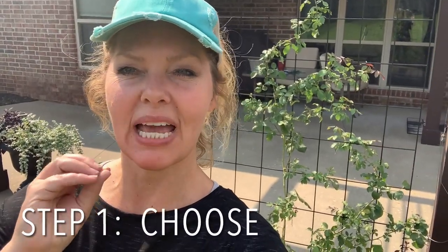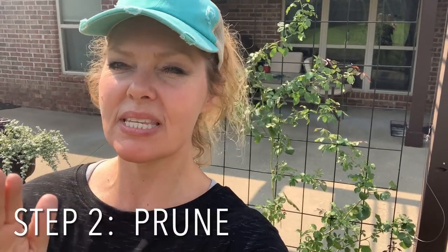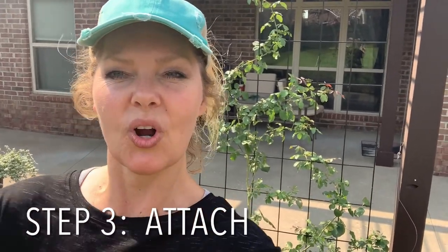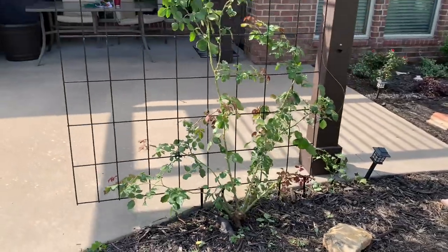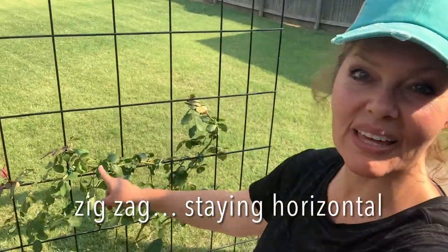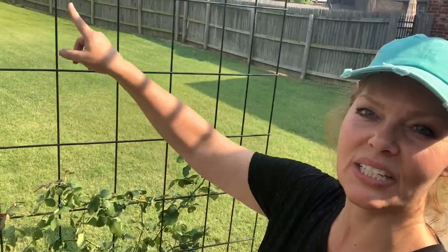Now we've gotten to the fun part. Step one: we selected the most healthy and good-looking canes. Step two: we pruned away anything that was sick, broken, damaged, or growing away from the trellis. And now step three: we get to attach it to our trellis. You can see behind me I've already set it up on the trellis, getting an idea of which direction I want to go. I went ahead and attached each of those main canes to the trellis with a plan in mind. As my main canes grow, I'm going to zigzag them back and forth up the trellis until they all fill in and reach the top.